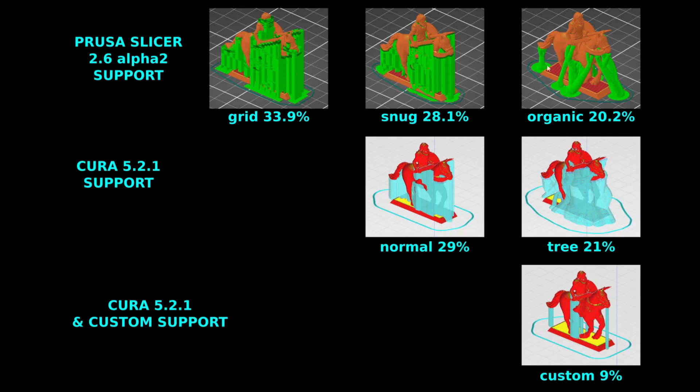Here's a summary of all the support types: in Prusa Slicer, original grid format is 33.9%; snug support reduces it to 28%; the new organic support in Prusa 2.6 brings it to 20.2%. In Cura 2.5.1, normal support is comparable to Prusa's snug at 29%; tree support in Cura is 21% compared to Prusa's 20.2%. So Prusa has finally caught up with Cura's tree support.